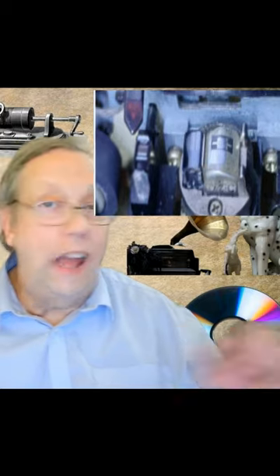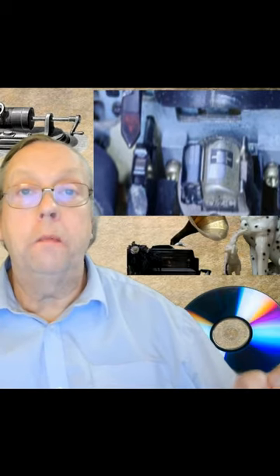Our trusty cassette head has been working hard, playing our favourite mixtapes day in, day out. But oh no, it's starting to show the signs of wear. Is it time to panic? Looking at this, it's difficult to tell the difference between headwear and mechanical assembly. Fear not my friends — despite its battle scars, our cassette heads are still going strong. It's like a seasoned warrior proudly wearing its marks.